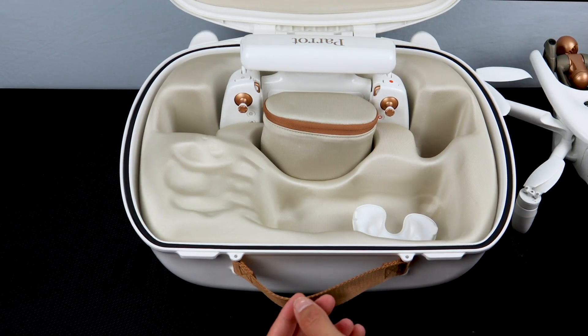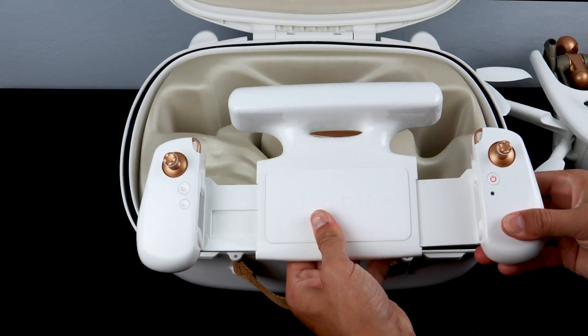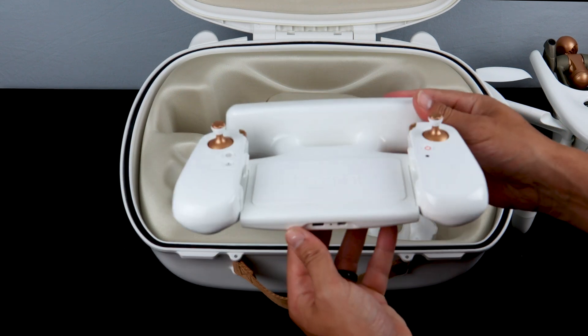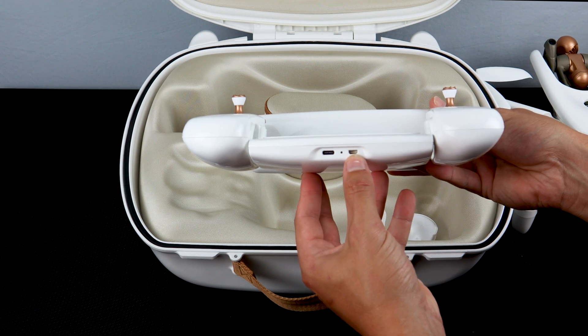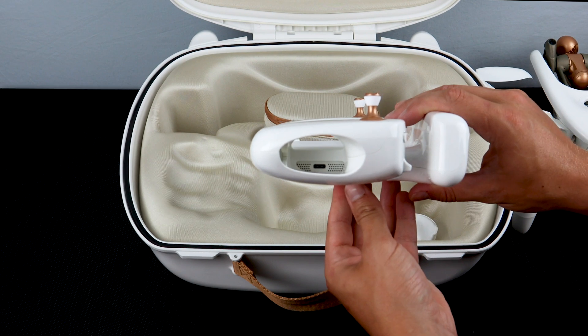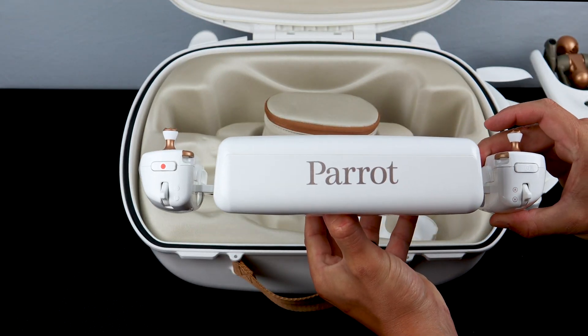Now let's take a look at the SkyController 4. The SkyController 4 can extend to accommodate a wide variety of different smart devices. On the bottom of the SkyController 4 you'll find two ports: a USB-C port for charging and an HDMI out port that allows you to stream live video. On the right side you'll find a USB-C port to connect your smart device to the controller.